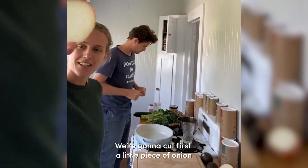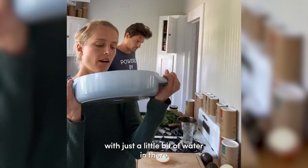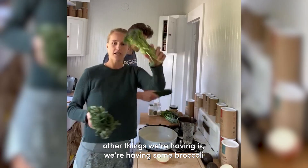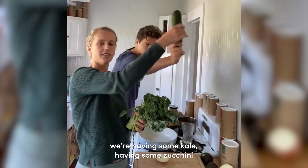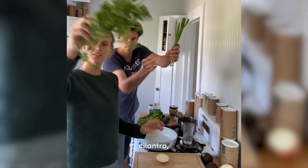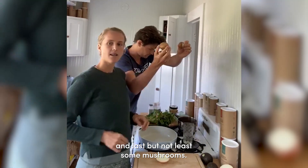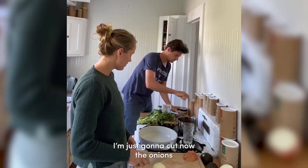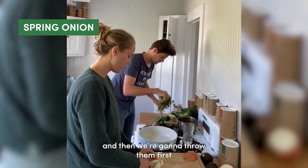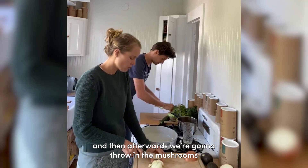We're gonna cut first a little piece of onion and throw that in the pan with just a little bit of water. Other things we're having is some broccoli, some kale, some zucchini, cilantro, spring onion because we like onion, and last but not least some shrooms. We'll cut the onion and Michael's gonna cut the spring onion and throw those in first, then afterwards we throw in the shrooms and mushrooms.